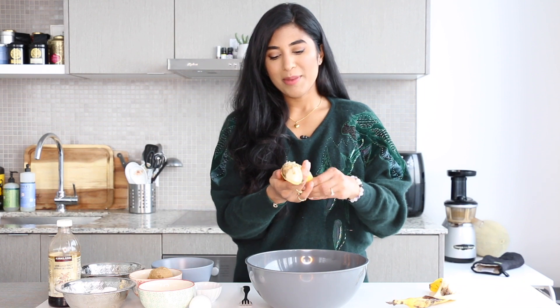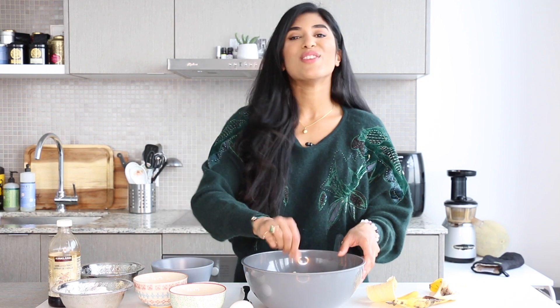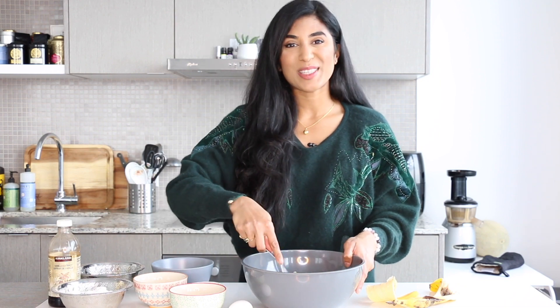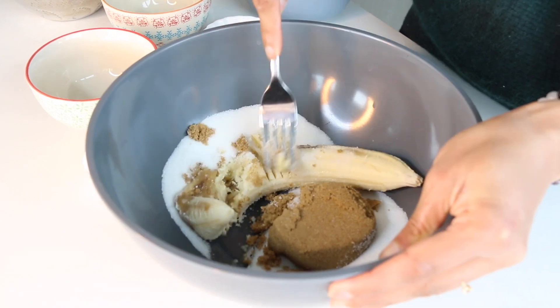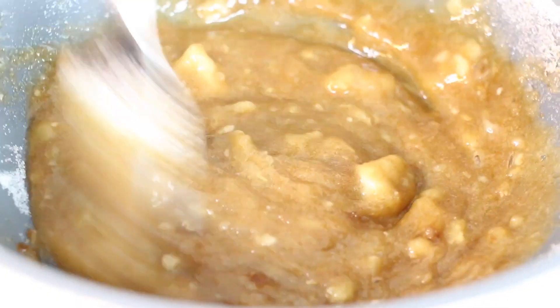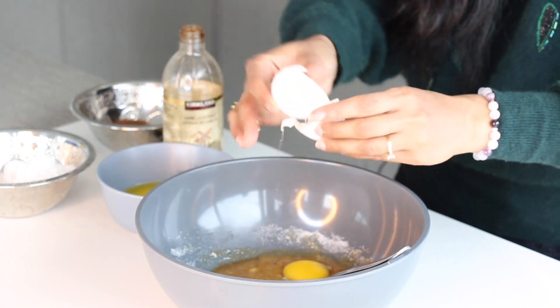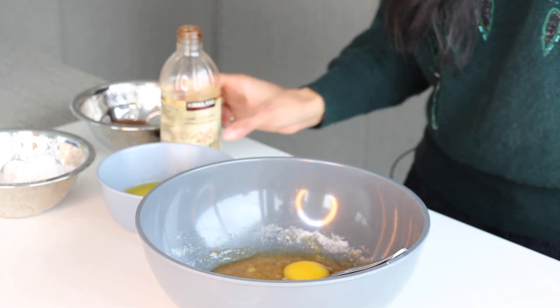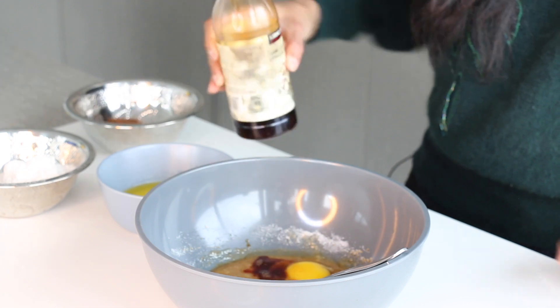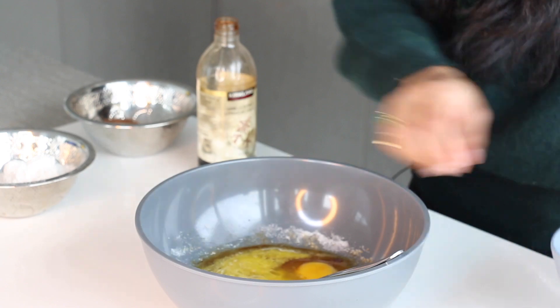We're gonna peel the banana into a bowl and add a little bit of white sugar as well as some brown sugar, which gives it a beautiful caramelly note, plus a pinch of salt. Mash this until it's smooth. Next up, crack in an egg — if you don't eat egg you can leave that out and add an additional banana. Then add a splash of vanilla as well as some melted butter.